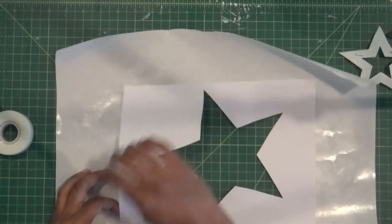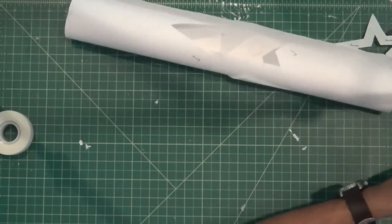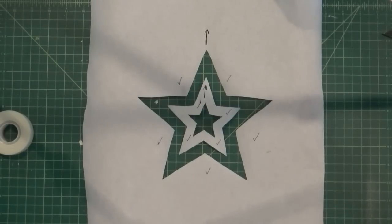When you're done cutting the design out, take off the printout from the back of the freezer paper and discard it. Now the design is ready to be adhered to the shirt.